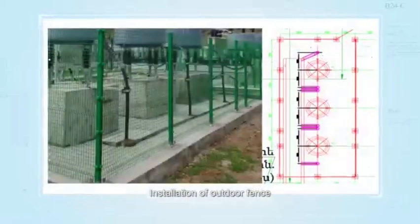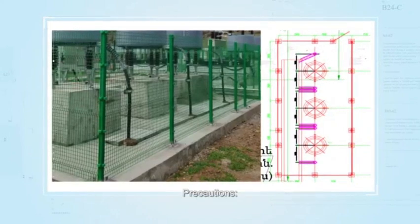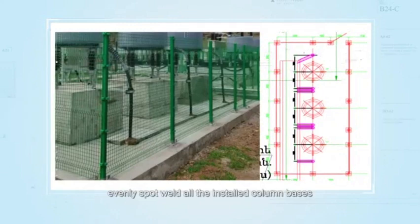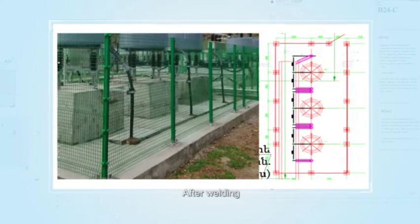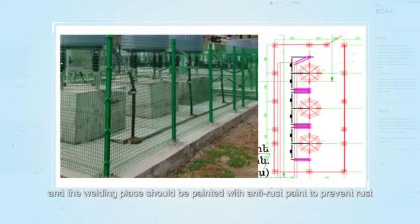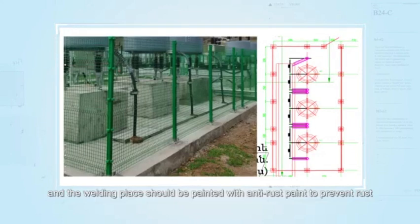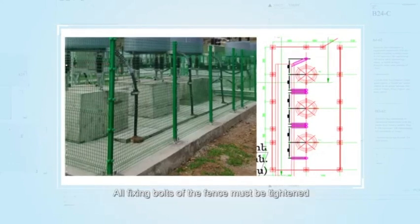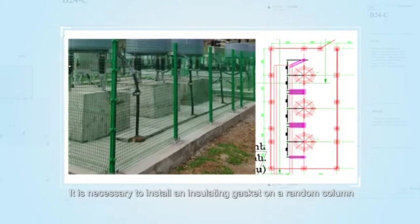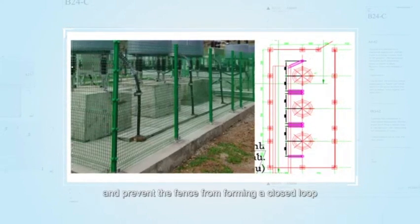Installation of outdoor fence. Refer to the installation diagram for assembly. Precautions: evenly spot weld all the installed column bases and the embedded steel plate around. After welding, the welding slag should be cleaned and the welding place should be painted with anti-rust paint to prevent rust. All fixing bolts of the fence must be tightened. It is necessary to install an insulating gasket on a corner column to form an insulating open point and prevent the fence from forming a closed loop.